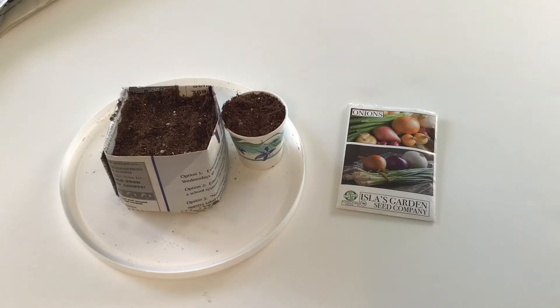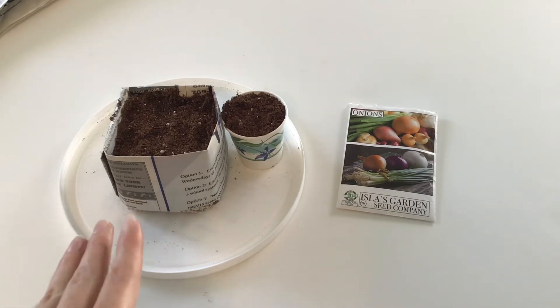So if I cannot find onion sets like last year, I could still grow onions in my garden. I also noticed even this year they're not stocking the gardening section at my stores as quickly as in years past. A lot of you who've watched my videos will know that I use peat pots for a lot of my seed starting, but peat pots aren't exactly sustainable and some people have mentioned they're not environmentally friendly.